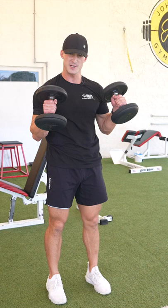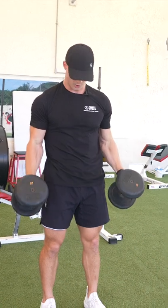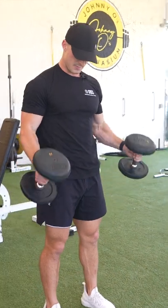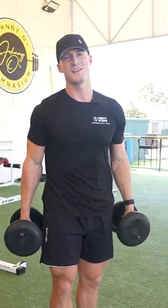We're bringing it up, squeezing at the top, arms completely extended at the bottom. We're not swinging — we're in control the whole way, keeping the dumbbells completely in line. A little big squeeze at the top works a bit more forearms than the standard bicep curl. And that is the hammer curl.